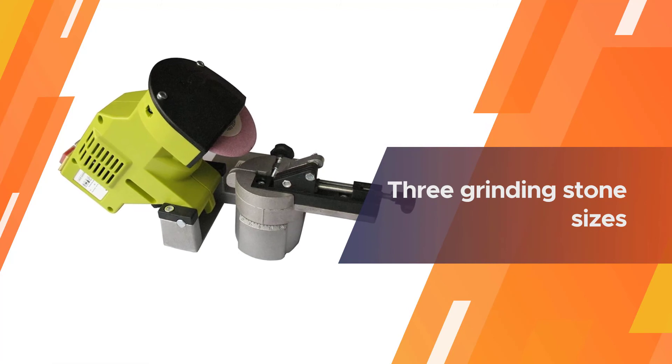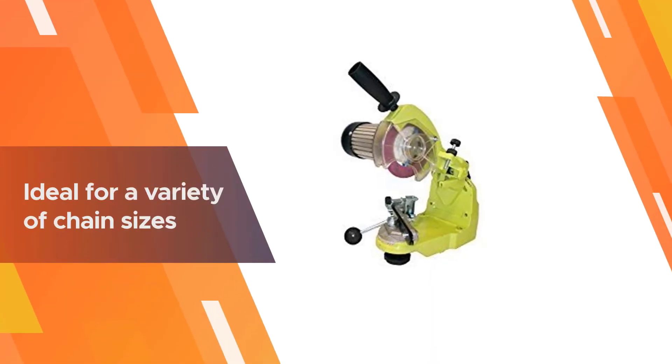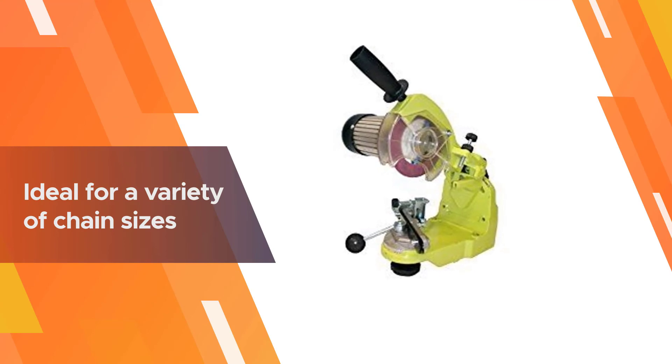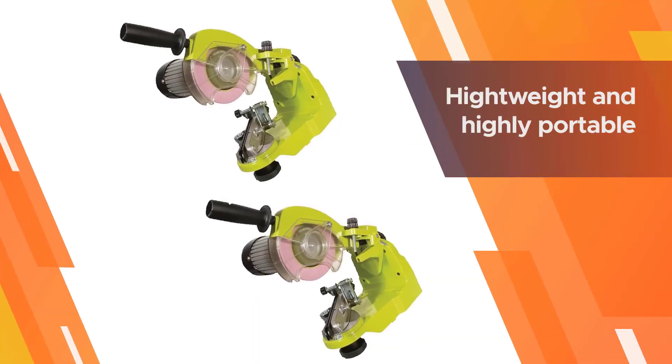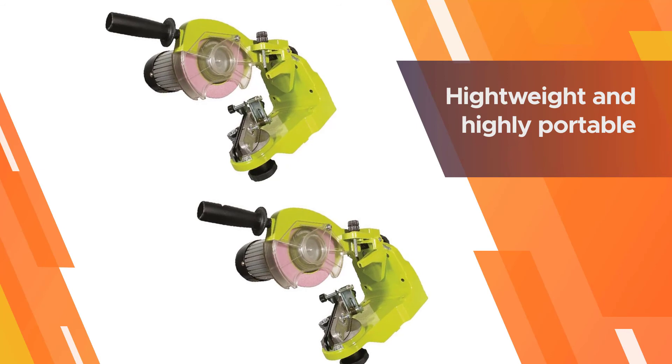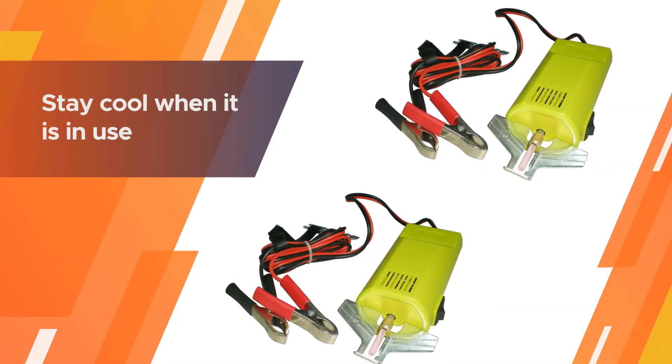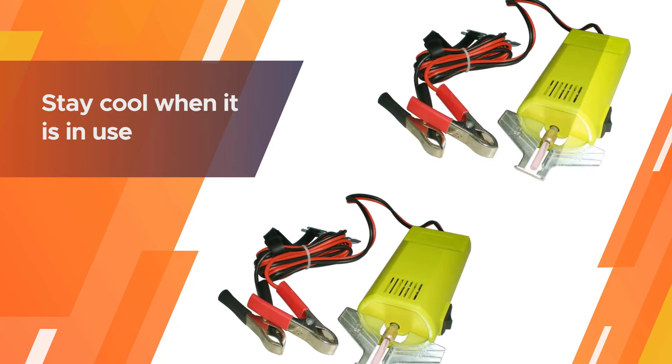It is made with an anti-aging and anti-impact cover that helps to increase its lifespan and will stay cool when the sharpener is in use. The chainsaw sharpener also comes with a spindle lock that is very convenient, as it makes grinding stone changing faster and easier.